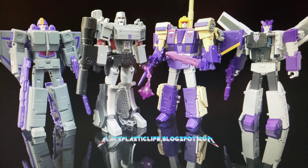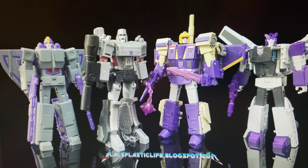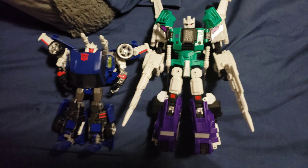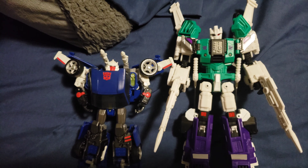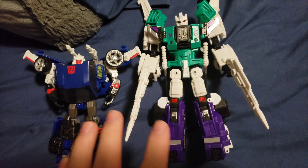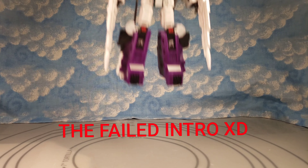Jinbao, please upscale these figures — they're just waiting for it. Next to a Generations Tracks, he looks like an official figure. He still has that G1 look but with that semi-stylized feel of the 2010-ish era Generations line — that's how I'd describe his look.